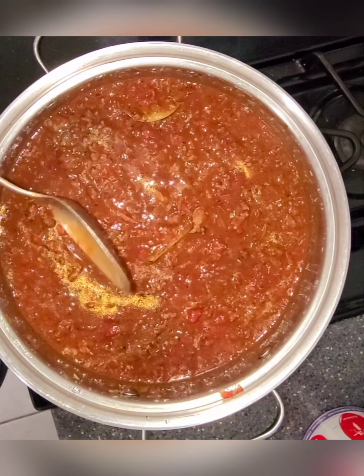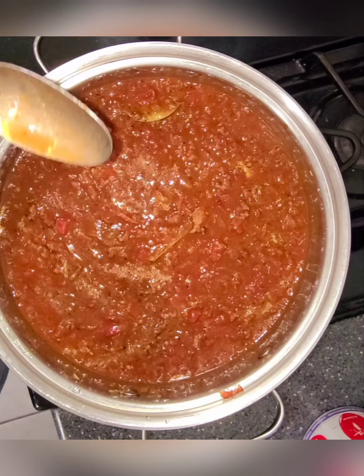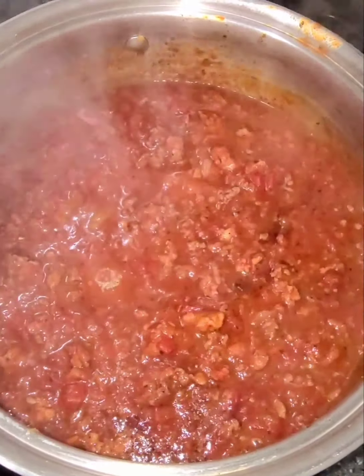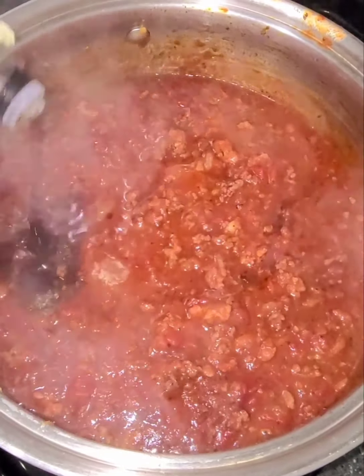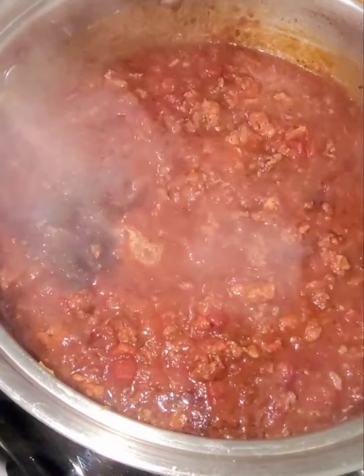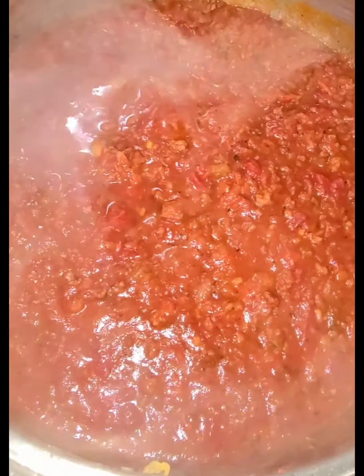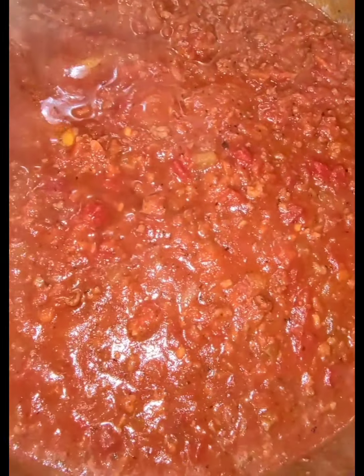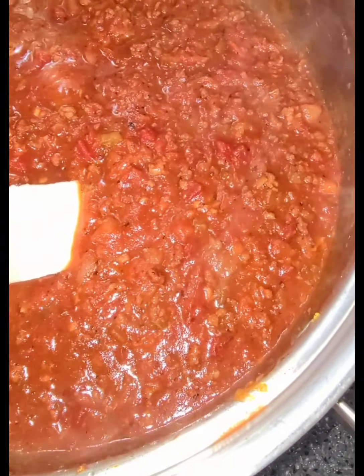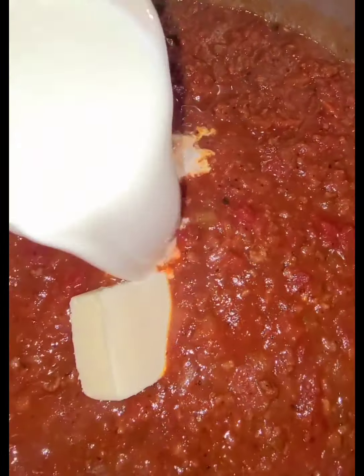Now I just have to sit and suffer while I smell it for three hours! Okay, so right now it's about an hour before it's gonna be done — I'm adding the Worcestershire sauce. We're getting closer. I found the two bay leaves and took those out. Now we're gonna add a tablespoon of butter and half a cup of half-and-half, and stir that around.